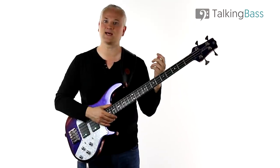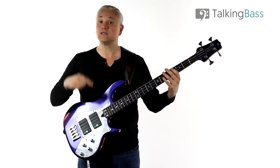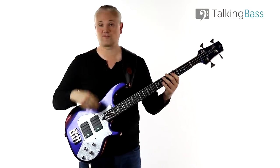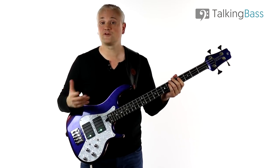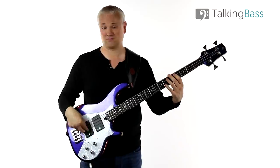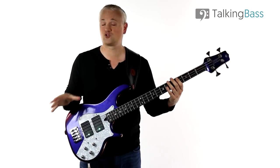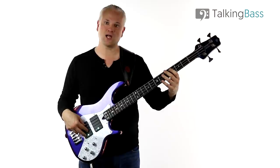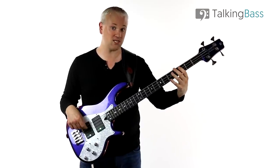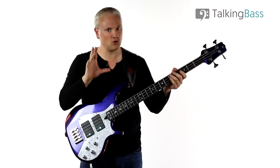We have an odd little move in the picking hand as we play these opening octave patterns. Usually when you play an octave pattern, you're going to play the lower note with the first finger and then the higher note with the second finger - the middle finger - because the second finger is naturally longer. But because we play two notes on that low C, when we come back up to the B, we actually have to play it with the first finger. That's a move you might not be used to - you've got to get used to coming up and over with that first finger.